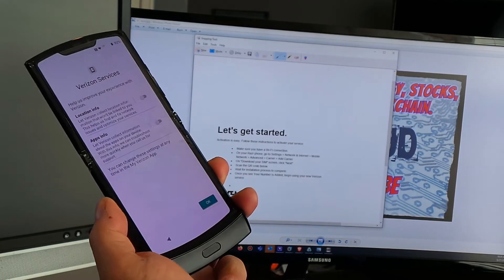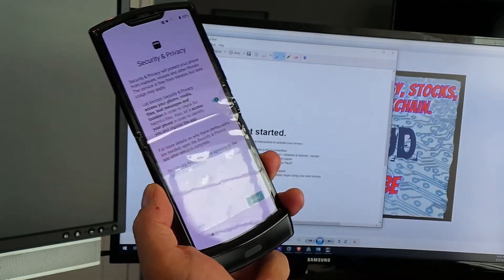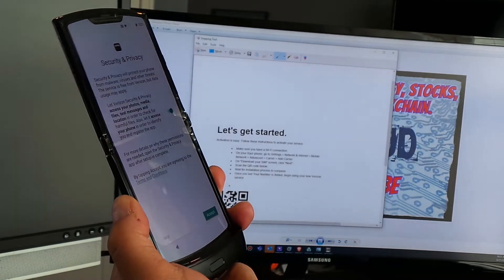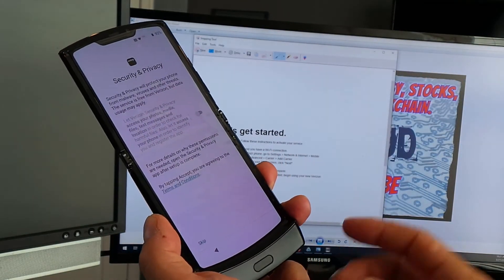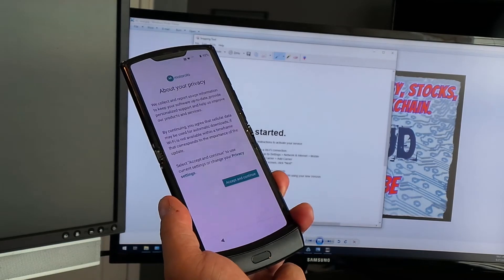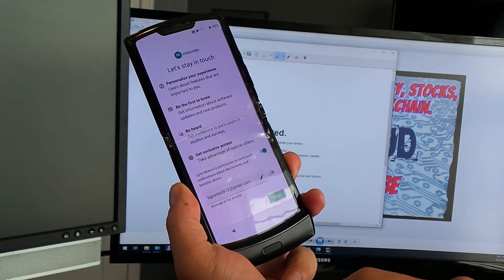Same thing with the security and privacy setting — they want to scan my photos, media files, and text messages. I'm not sure what that's going to do to my battery life, so I'm going to disable that as well. Then tap Accept and Continue for the privacy screen, where you have no other option.